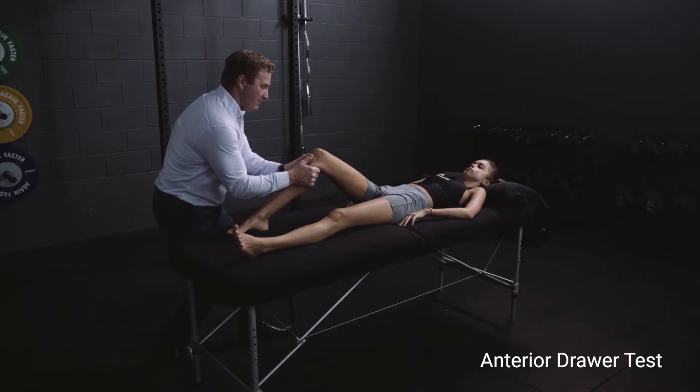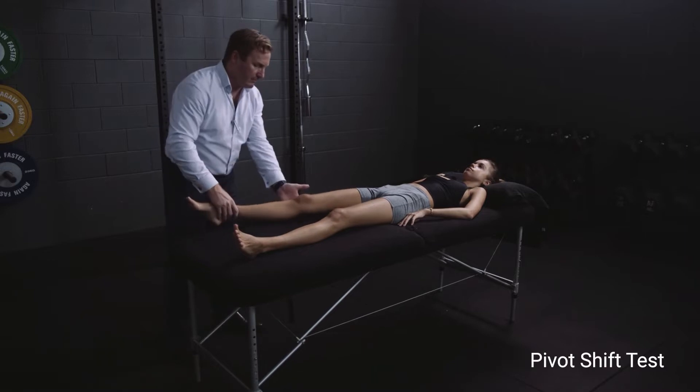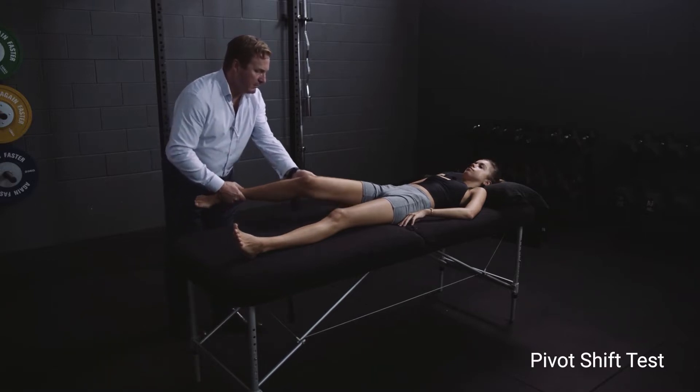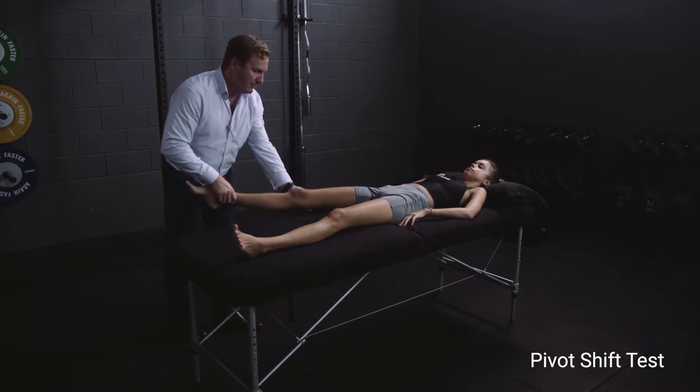This girl is a good example of how lax adolescent ligaments — particularly in young females — can be. The anterior draw and Lachman's tests look quite positive. I make the point that you really do have to compare to the contralateral side to make sure you're not over-calling those clinical tests.